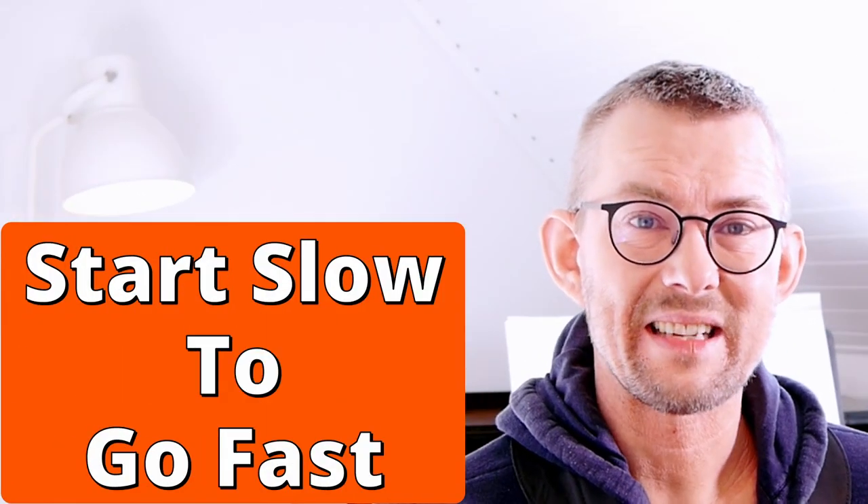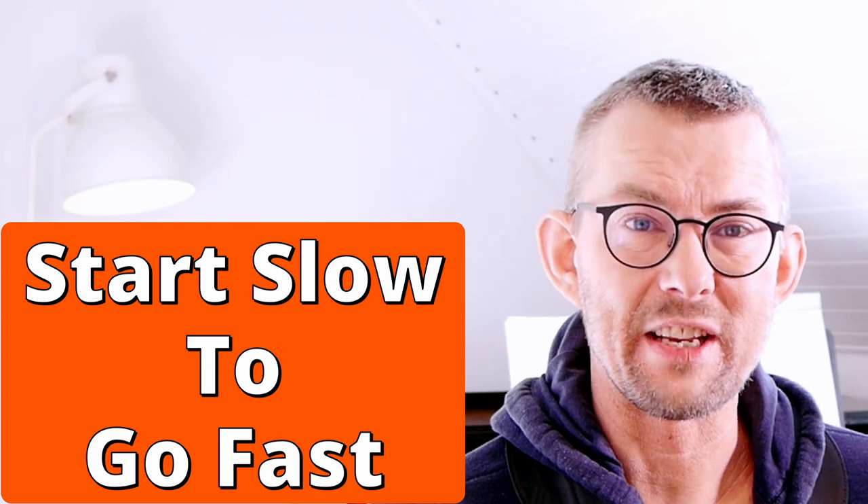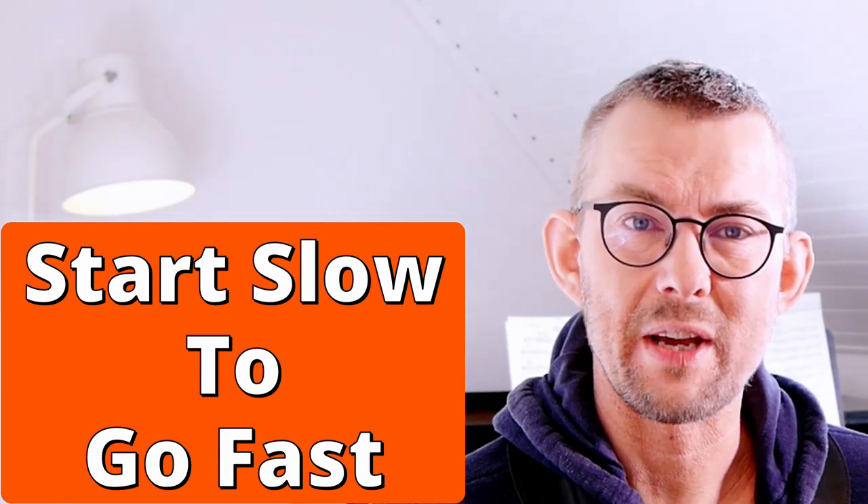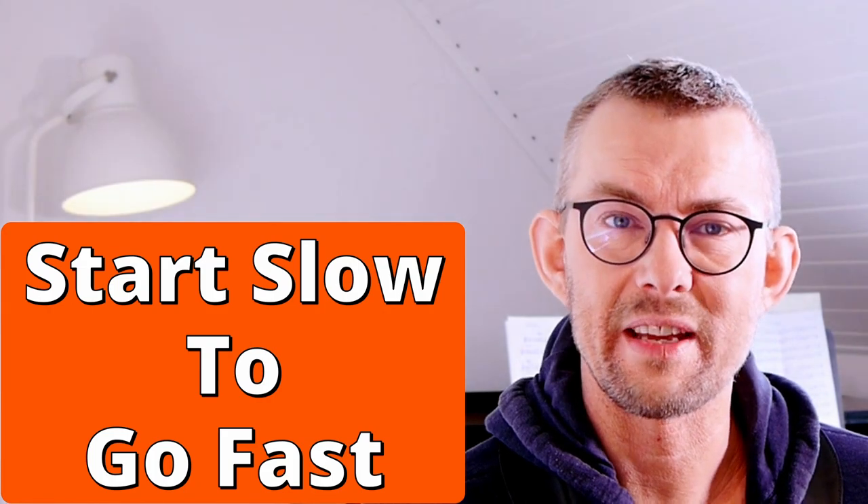I will probably say this 1000 times in this video: please start slow and then speed up. This is the best way to get better timing — start slow and then speed up.